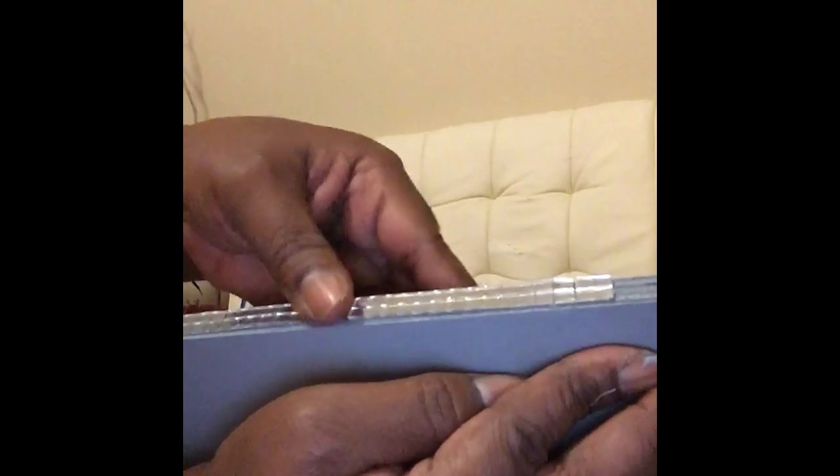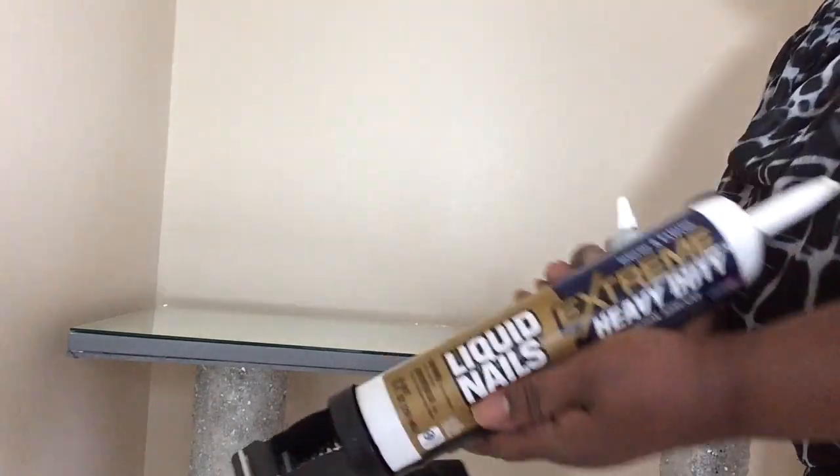I purchased this package of mirror tiles from Amazon. I'm going to take these mirror tiles and put them around the edge of this board that's going to be the base for the console table. I painted this board gray and I'm putting mirror tiles all the way around it. I'm going to use Liquid Nail and E6000 to attach them to the canvas.